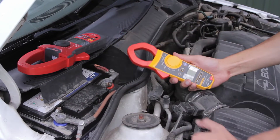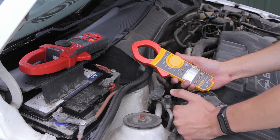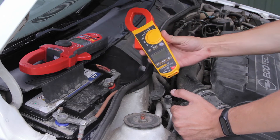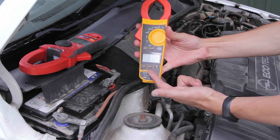Hello! In today's video I'm gonna show you how to measure the inrush starting current in a vehicle. You need a digital clamp meter for inrush current measuring. Make sure your clamp meter has the inrush mode for correct measuring.